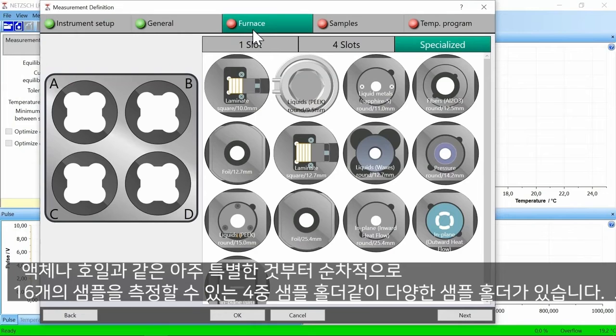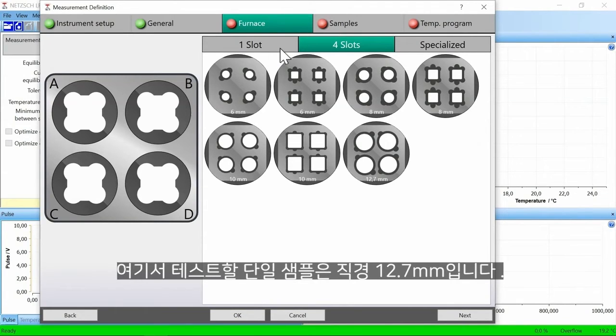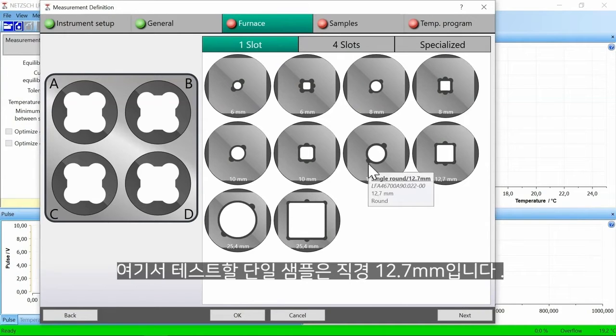There is a wide range of different sample holders that can be selected for the furnace, from very special ones such as for liquids or foils, to quadruple sample holders. With the quadruple sample holder, up to 16 samples can be measured simultaneously. Here, the single sample to be tested is 12.7 millimeters in diameter.